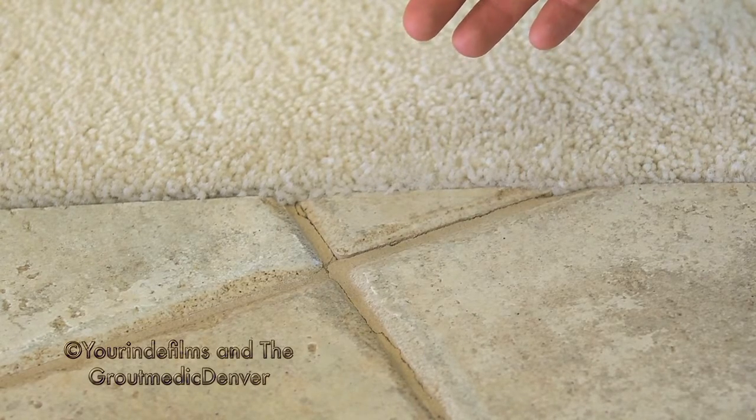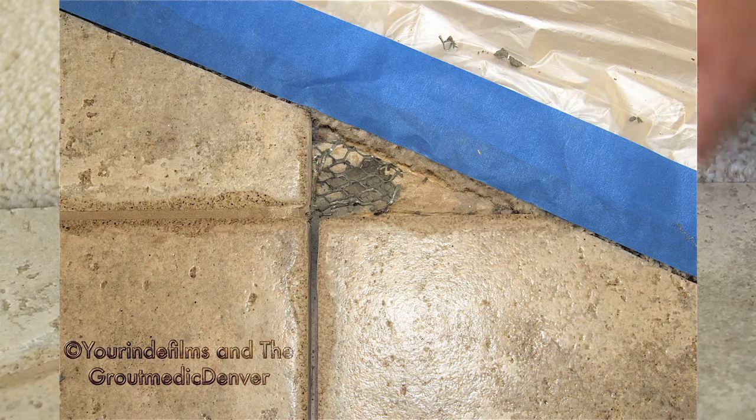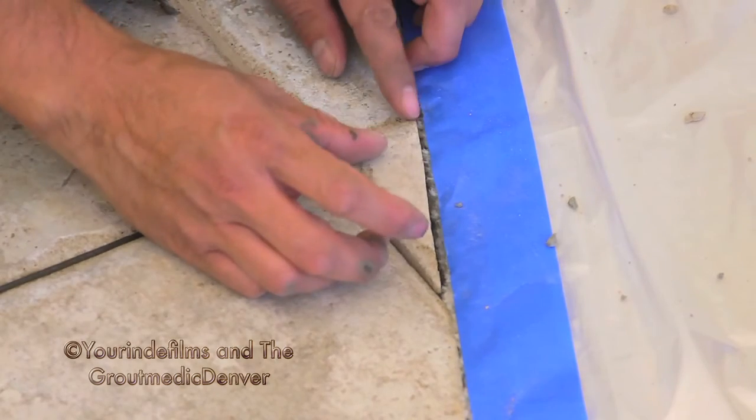Can this be fixed? Yes. At the Grout Medic we do tile repair. We remove the grout around the tile. The tile comes up intact. We'll clean the mortar off the back of the tile and off the floor, install new mortar, and reattach the tile.